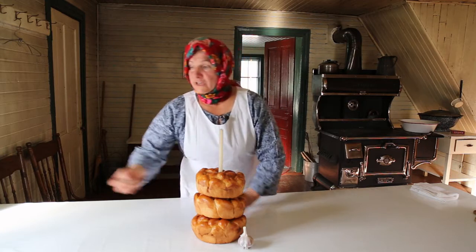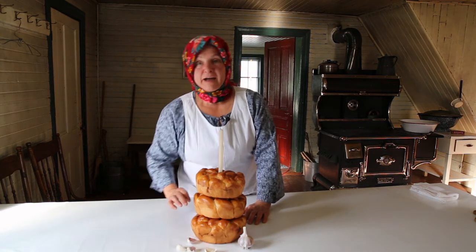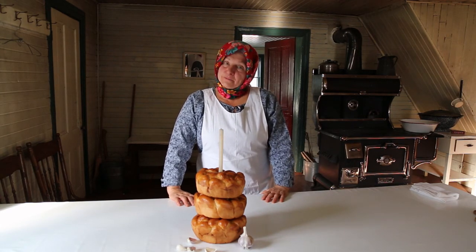Three Kolach means the Holy Trinity. In the middle of the Kolach I put a candle. And I put a head of garlic — chasnick — on each corner of the table, four cloves of garlic, because the garlic protects from bad spirits coming to the house.